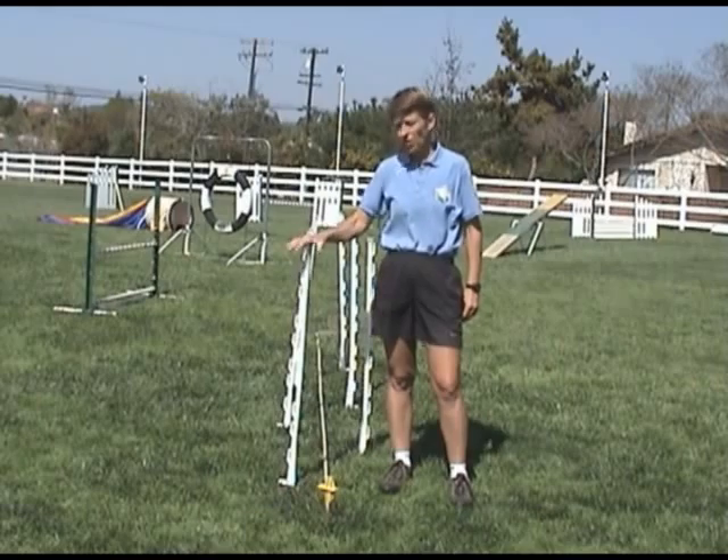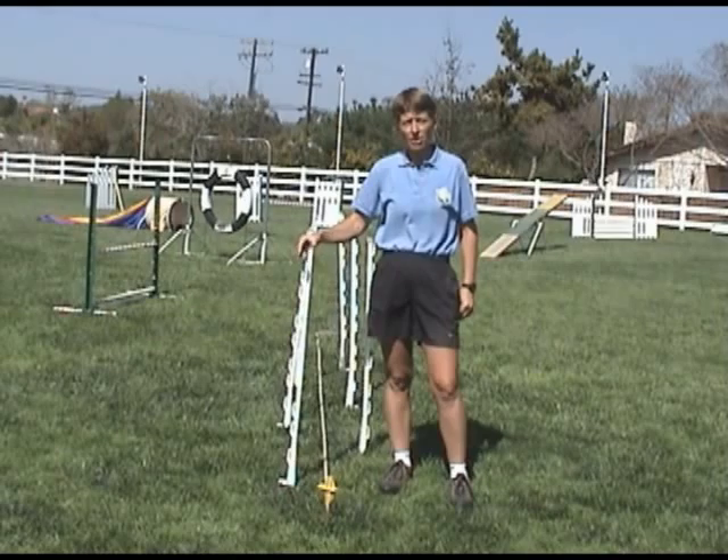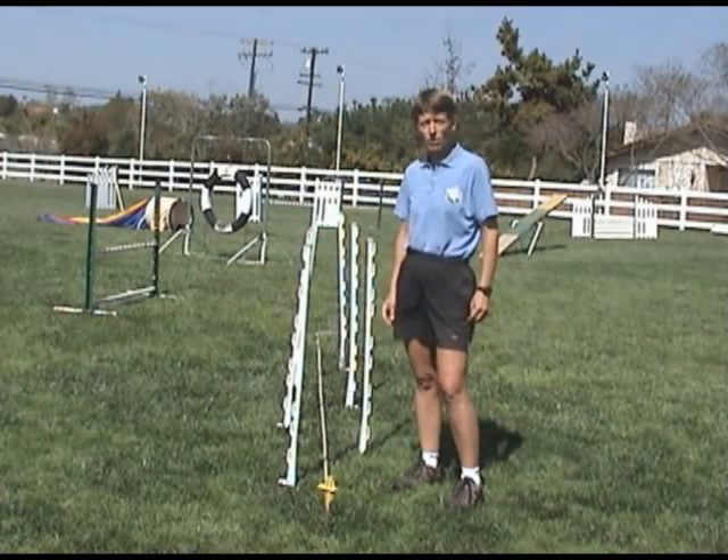Initially, when we set up the channel, we're going to have it very wide — this is about 10 inches. We want to find out if the dog is sensitive about touching the poles as they go through.